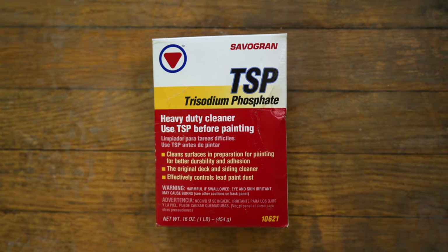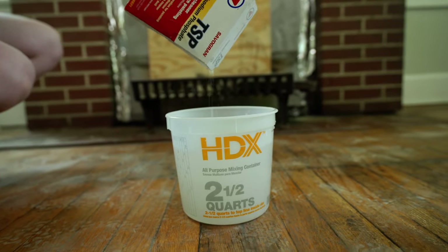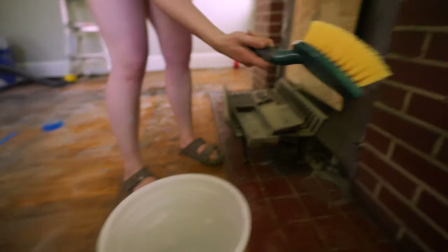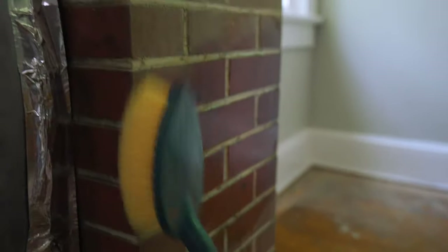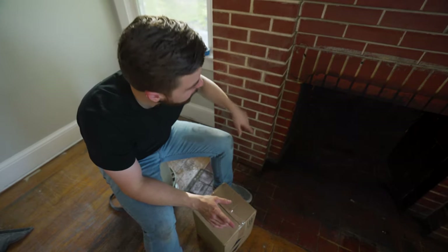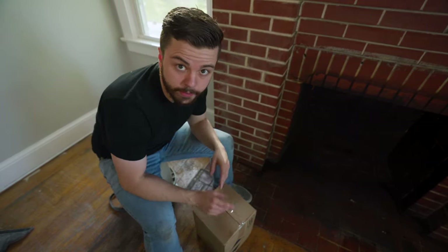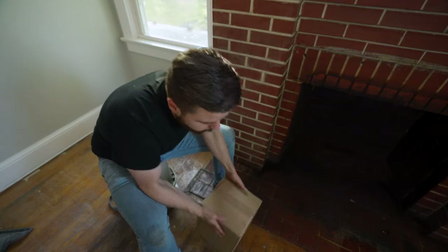Okay, moving on. First step: we need to clean the brick. Use TSP to scrub away all that nasty dirt and grime. Normally TSP will be enough to clean the brick before you paint it, but this inside is so disgusting from years of soot and nastiness that we need something a little bit stronger.